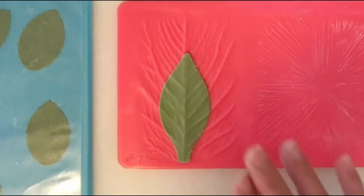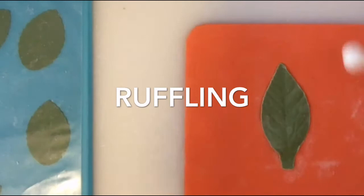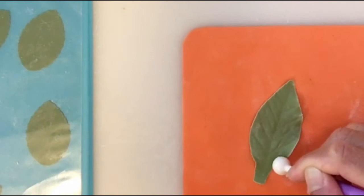Then with the foam, I am going to press all the way around to make sure that I have all the lines impressed on the leaf. Once I finish, I am going to transfer this on top of the foam. With a ball tool or a cell pen, I am going to ruffle slightly the edge of the leaf.